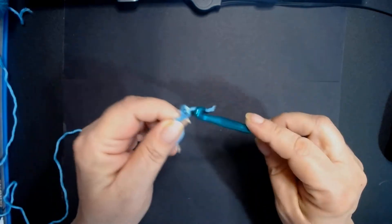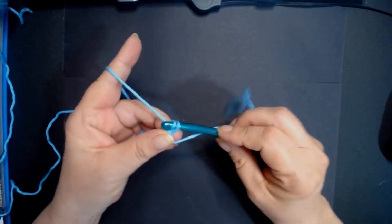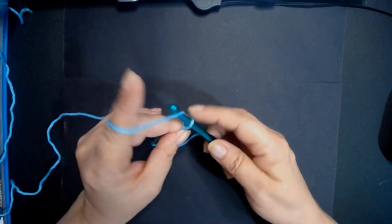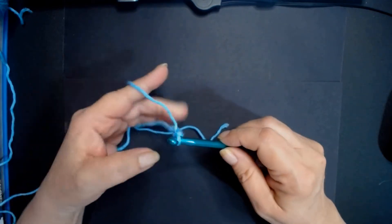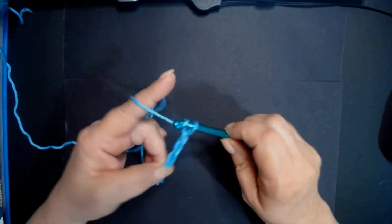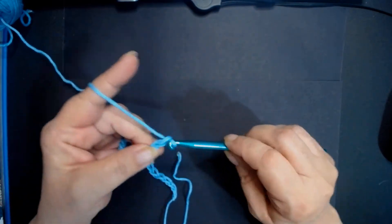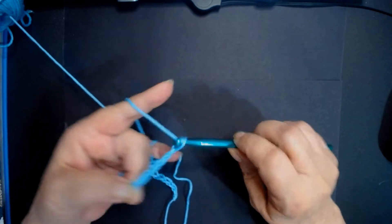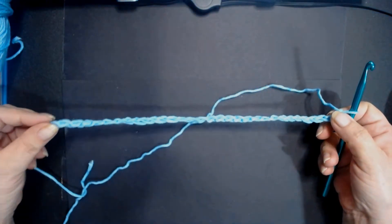I'm going to chain 30 because I don't want to take up a lot of your time. So 1, 2, 3, 4, 5, 6, 7, 8, 9, 10, 11, 12, 13, 14, 15, 16, 17, 18, 19, 20, 21, 22, 23, 24, 25, 26, 27, 28, 29, 30. There's 30 chains.